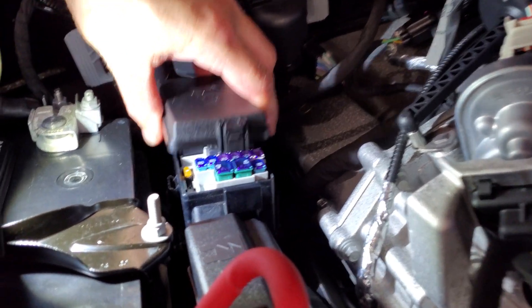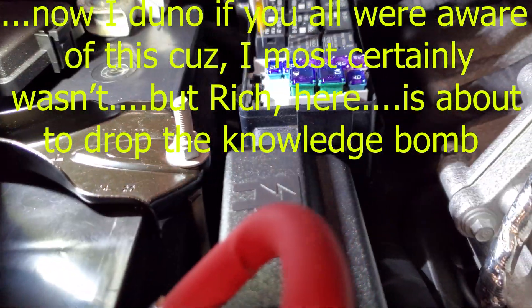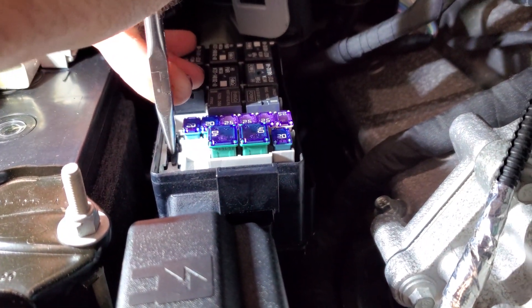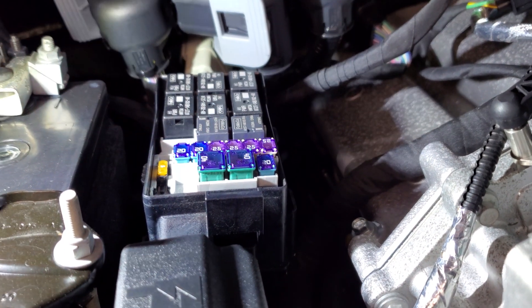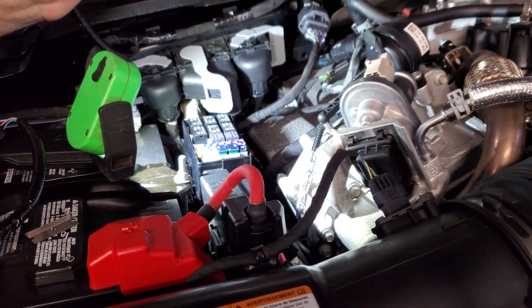We're going to open up this box here. We're going to pull this little five-amp fuse out right here on the side, and once we pull it out its little cavity is going to actually allow us to switch from being hot with the key on to now hot all the time.